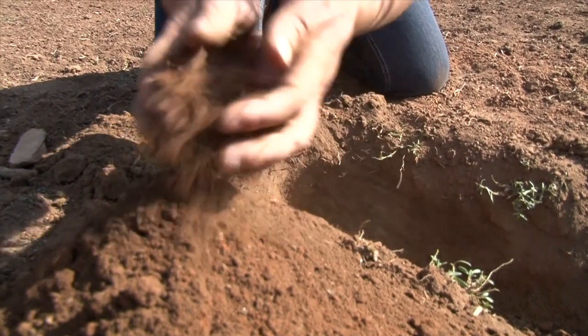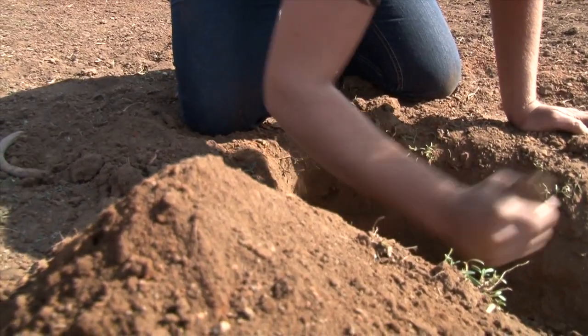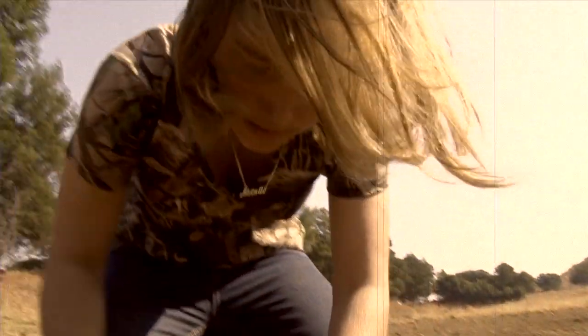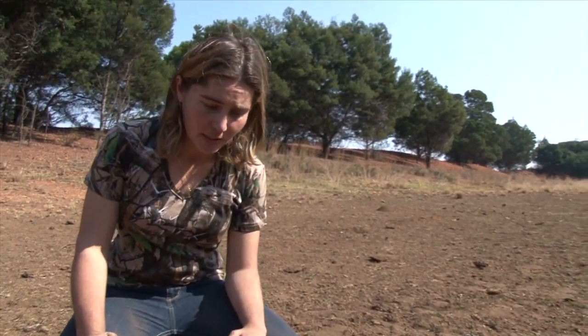I will start by digging a hole, and you can basically use anything you can find around — pieces of rock, or if you can find branches. We've got about half an arm's length dug into the ground.